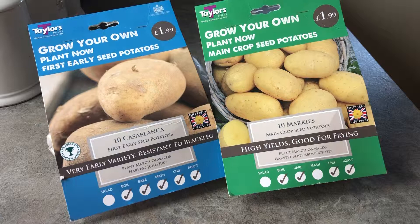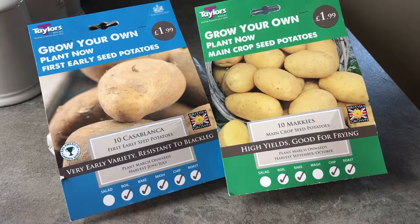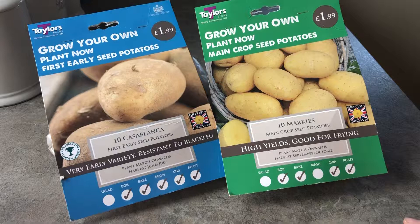Hi, welcome back to the farmhouse garden. I just wanted to do a quick video about chitting the potatoes. These are the seed potatoes that we bought from a local garden nursery and I haven't grown these types before, so I'm just going to try them and see how it goes.